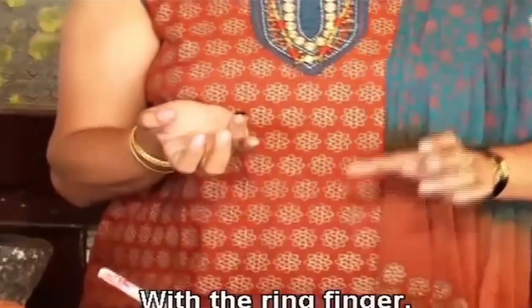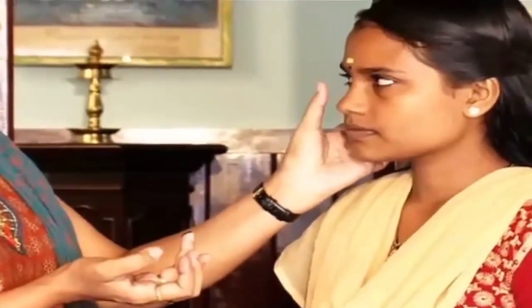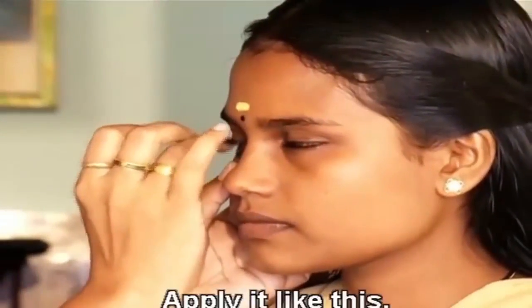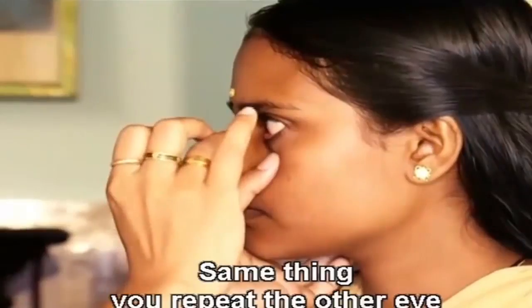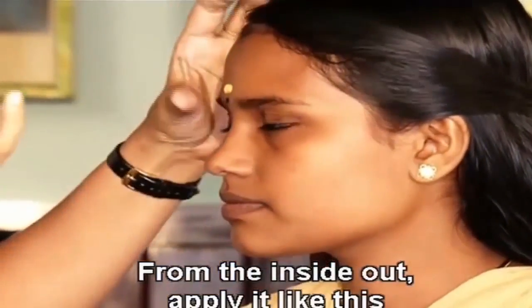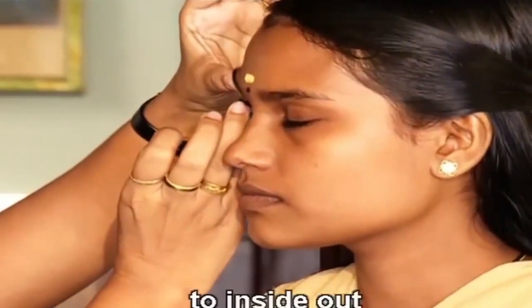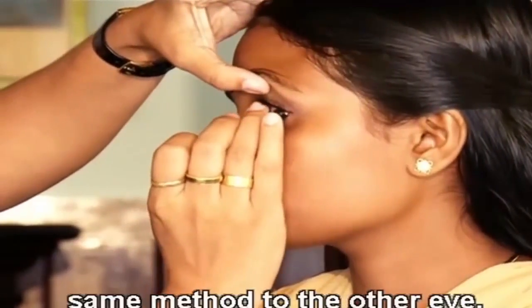With the ring finger, pull the lower eyelid down. From the medial aspect — that is inside out — apply it lightly. The same thing we repeat with the other eye — from inside out, apply it lightly. It can also be applied for the upper lid, from inside out, the same method for the other eye.